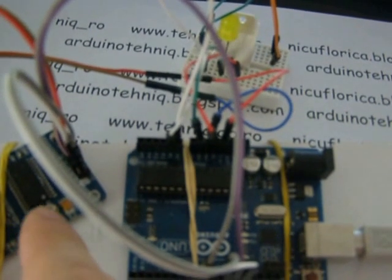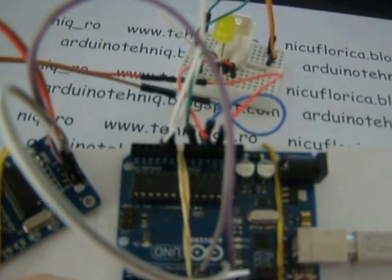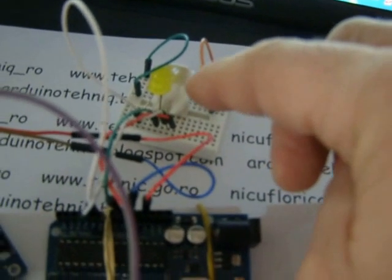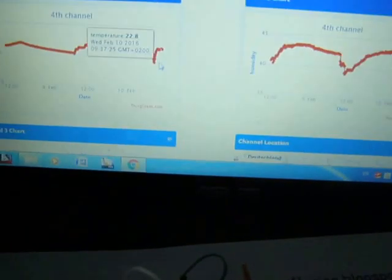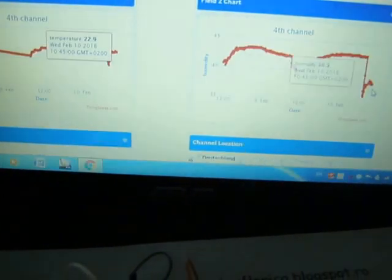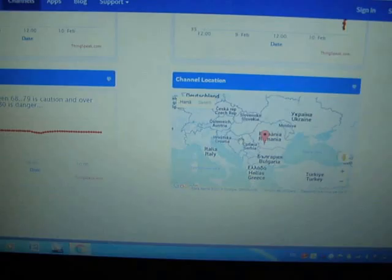Here is an example with an Arduino Uno, network board with ENC28J60 and DHT22 sensor for humidity and temperature. Here is a channel: temperature, humidity, and heat index. Here is a location — my country.